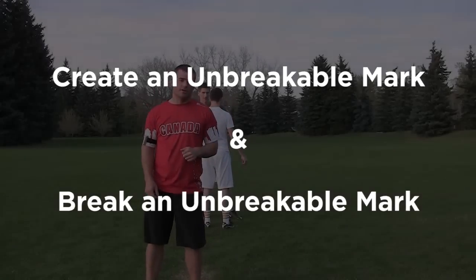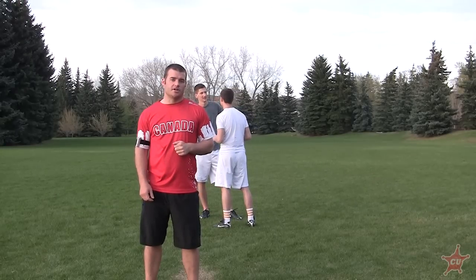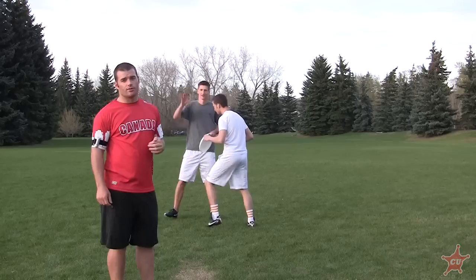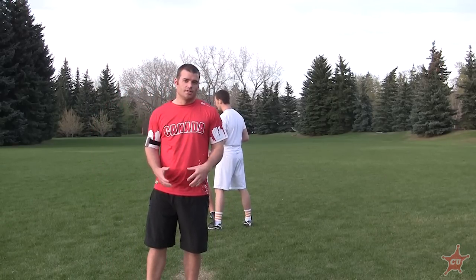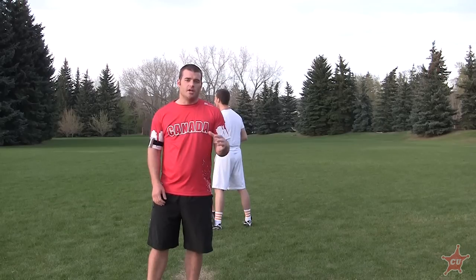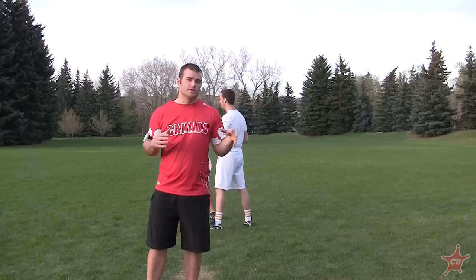This tutorial video will be talking about how to create an unbreakable mark and also how to break an unbreakable mark. First we're gonna be talking about how to actually have that unbreakable mark. The secret to an unbreakable mark is actually focus. It doesn't come down to any sort of technique — there are a lot of different techniques at work — but it's all about focus, and the main point is making sure that you're aware of where the thrower is.